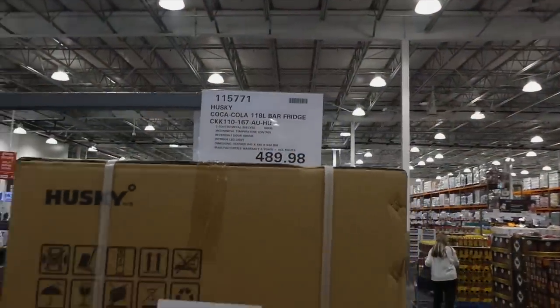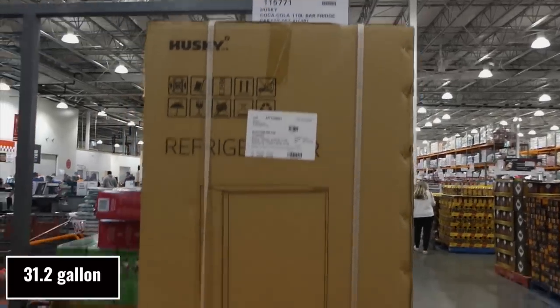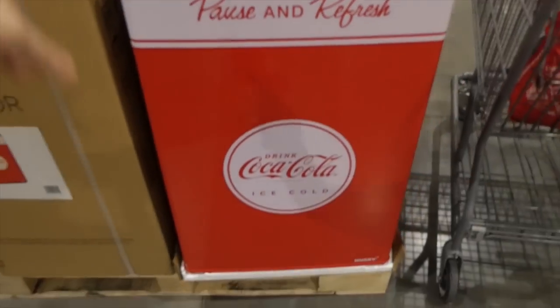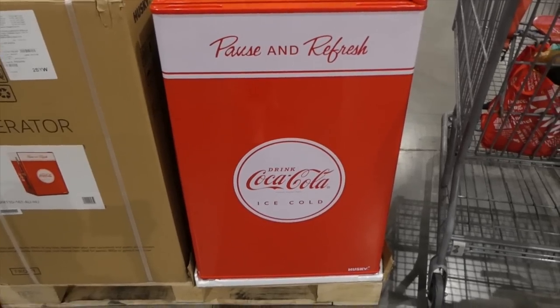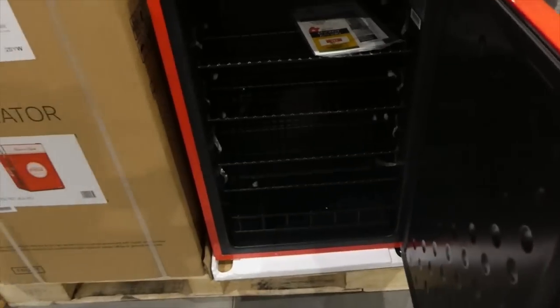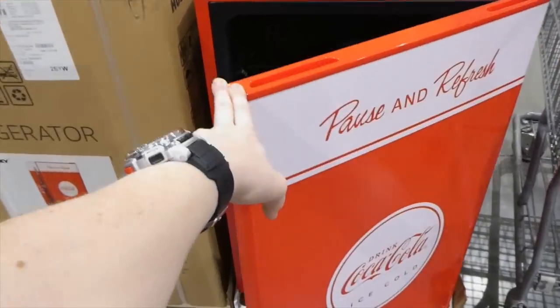They now have a Husky Coca-Cola 118-liter bar fridge. It's got three coated metal shelves, mechanical temperature control, a reversible door hinge so you can do it on either side, an interior LED light, and a three-year manufacturer warranty.